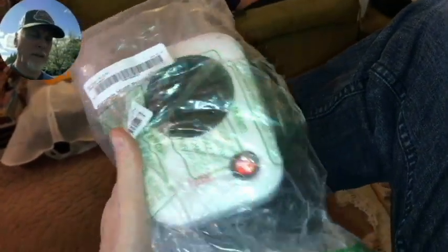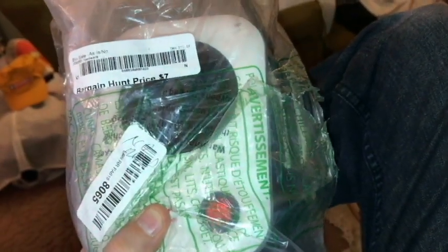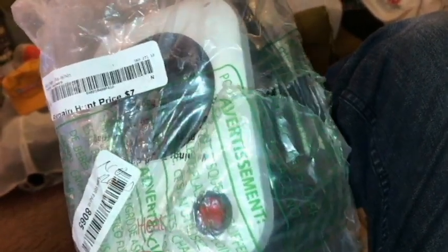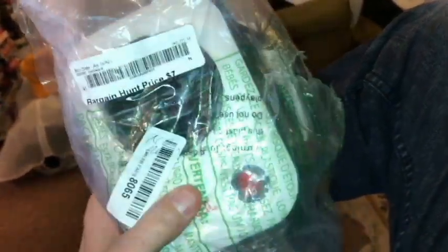Hello everyone, welcome to the channel. Today we're looking at this personal heater — the My Heat from Lasco. I picked this up from a bargain bin for seven dollars. These are Amazon returns, so we don't even know if it's going to work. It is corded so we'll need a plug, but I think we can accommodate that.